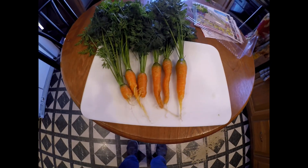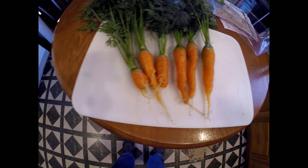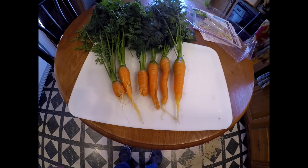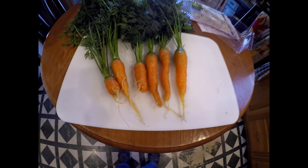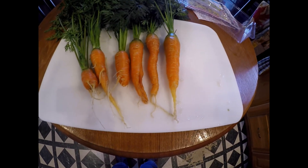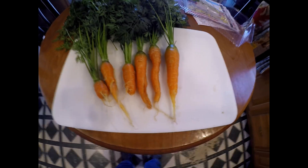Alright guys, here we are in the kitchen, all scrubbed up. I had a little tail on the bottom of one of these that I went ahead and ate — nice and carrot-y taste, juicy. Pretty good. I'm quite happy with this.